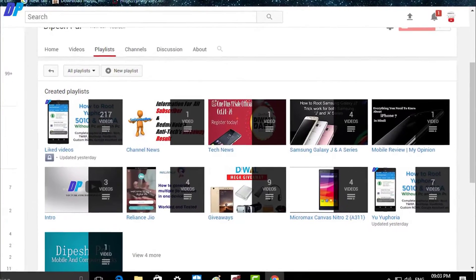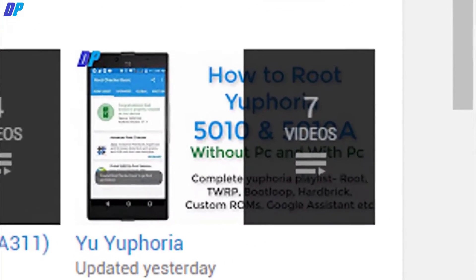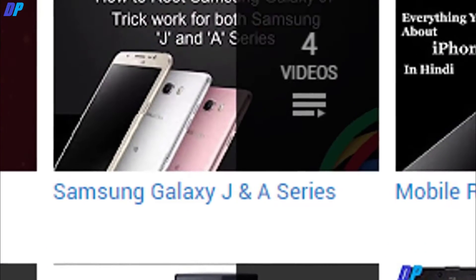First of all, let me tell you — in our channel you can get all videos related to Euphoria, Micromax Nitro, and Samsung ANJ series. So let's get started.